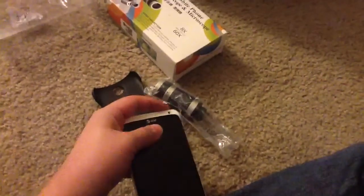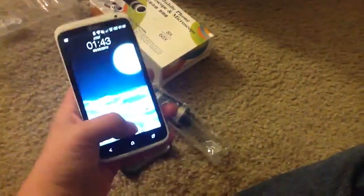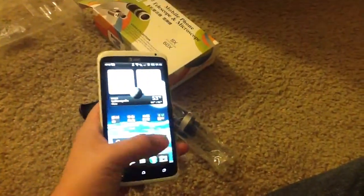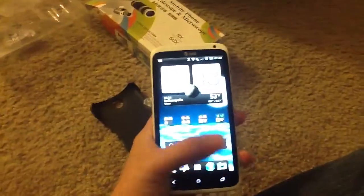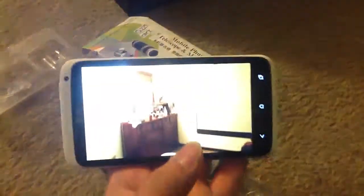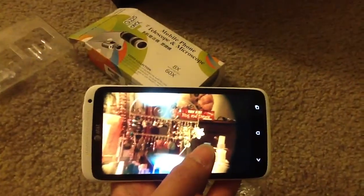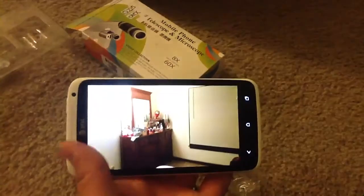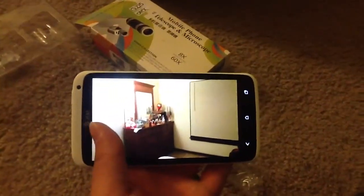Let me show you some of the pictures that I took with the HTC I have — one with the zoom and one without the zoom. So that's without the zoom in the room, and then with the zoom, with the telescope on, and without the telescope on. It really helps.